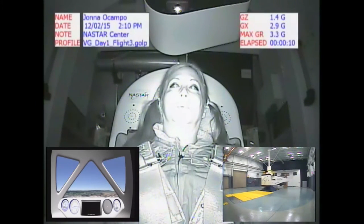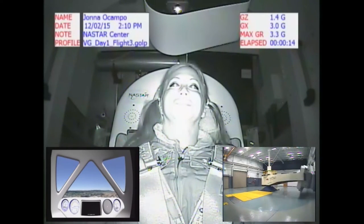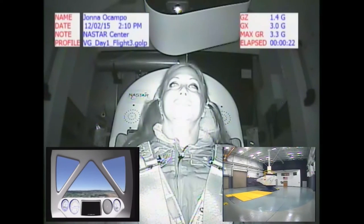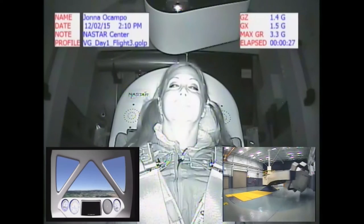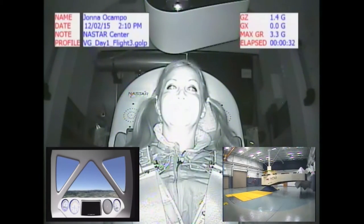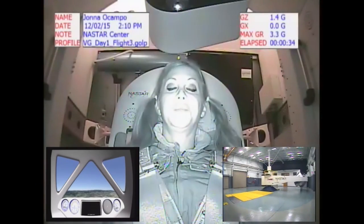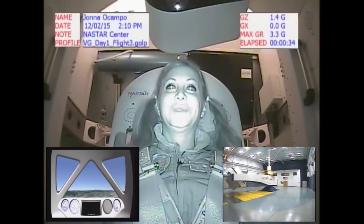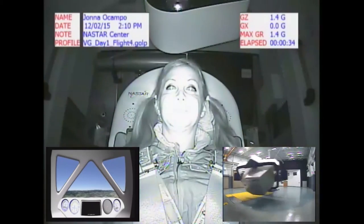Two GX, three GX. Excellent, I feel it. And Gs are coming off. Hot dog. That was so cool. We're back to idle speed. On that flight, any discomfort? Not at all. Any pain? No, sir. Difficulty breathing? No problem. How's your heart feel? Wonderful. Any visual effects? No, sir. Any dizziness? No, sir. And how's your head feel? Wonderful. Terrific.